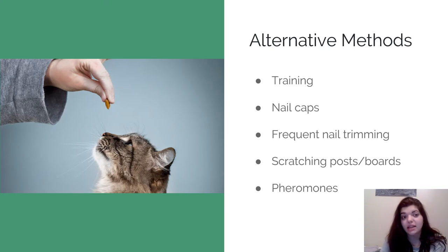There are several alternative non-surgical methods to declawing. The first one is training — the owner can train the cat on where it's appropriate to scratch and where it's not. Another is nail caps — little plastic caps that go on each nail; the owner clips the nails first and then puts the caps on, which can be changed every month to six weeks. Another option is frequent nail trimming, keeping them short and dull to reduce destruction. Keeping scratching posts around the house invites the cat to scratch appropriate areas. Finally, pheromones can be sprayed on scratching posts or preferred areas, providing a natural cue for where to scratch.